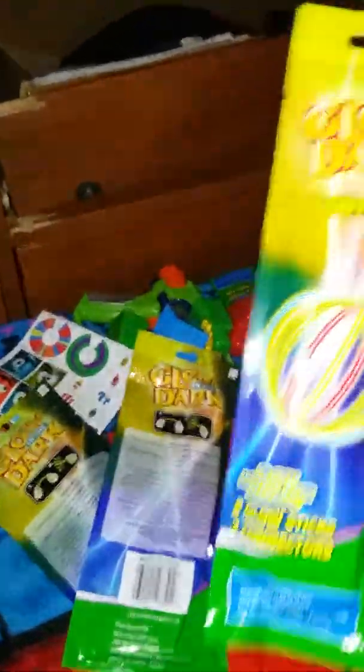We also got some glow sticks. We got a lantern — a toy one. But we're gonna save them until night time, so you'll have to wait for part two kids.